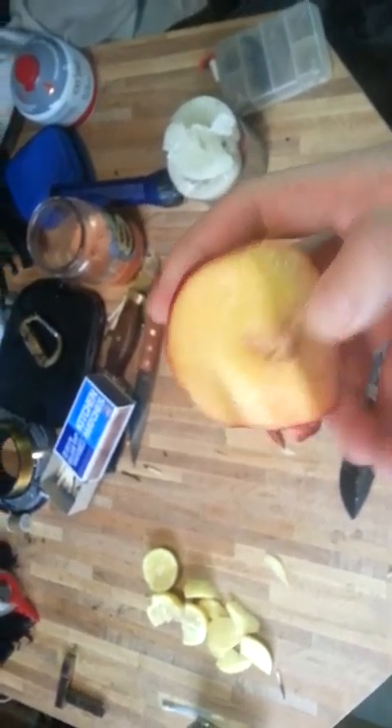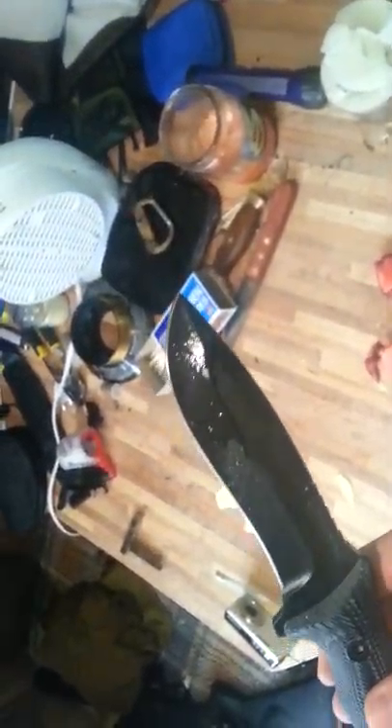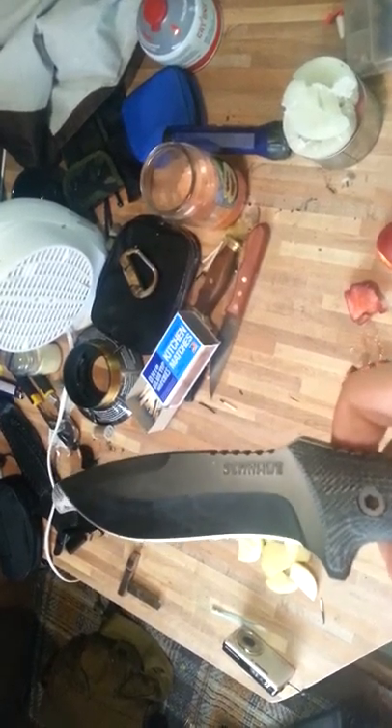So yeah, there's my video. That's the Schrade SCHF-10. I have not sharpened it yet. First time using it, I figured I'd do it for this video response. Next, I have a machete that I'll be using. Alright, thanks for watching. FizzleMister here.